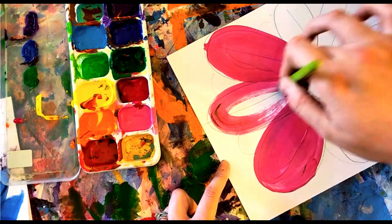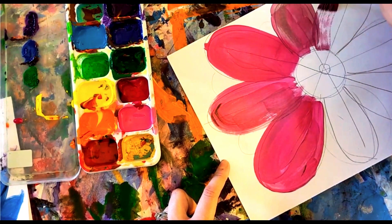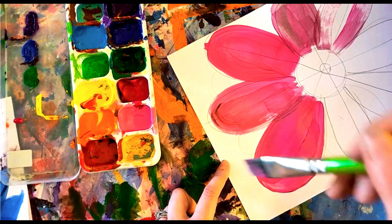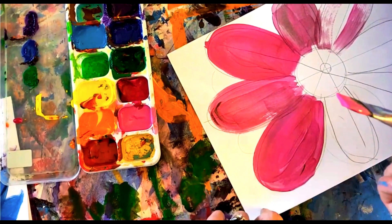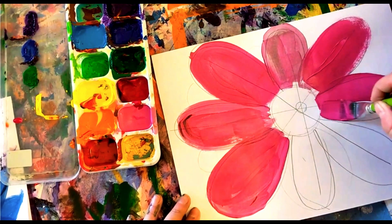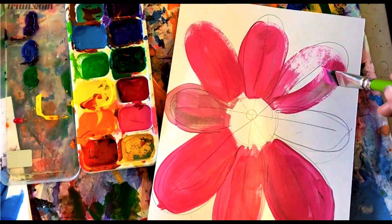Fill it in. If your paintbrush looks dry — that is a thirsty, thirsty paintbrush! What do I need to do? Get a tidbit on the bristles again. Get a little bit more paint and fill it back in. If you need to go over it again, go ahead. Keep going around all of your petals — remember you can turn your paper to help you out.